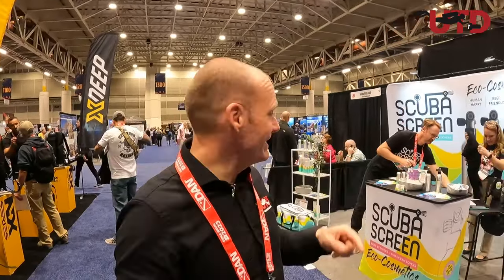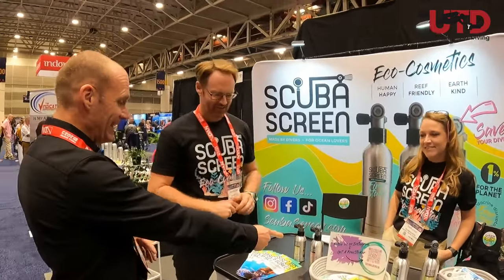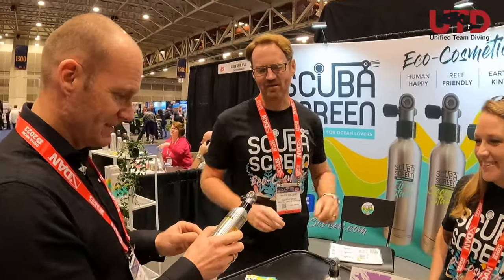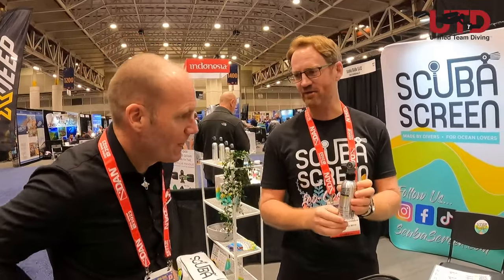Off to the next one — something caught my eye. Very, very tiny scuba tanks. Let's see what this is about. Something cosmetics, I don't know. Let's talk about these. Do you really think that's going to get me through a dive? Well, you wouldn't want to be sucking the air out of it. This is our reef safe sunscreen — we're launching it here at DEMA.